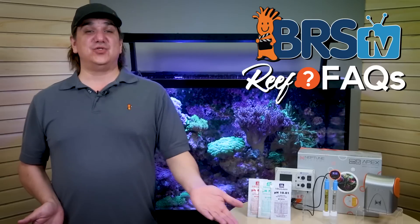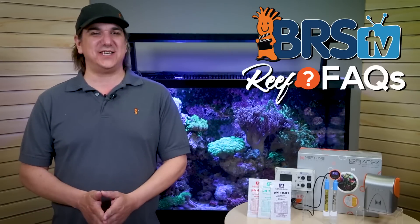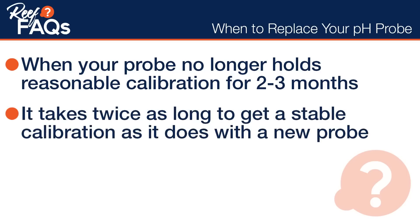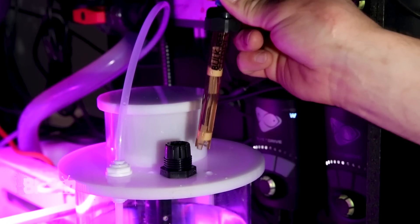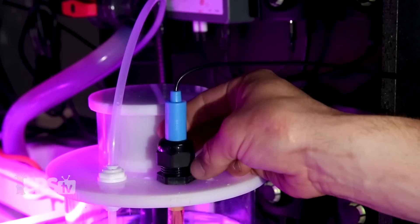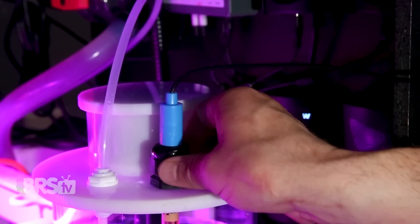In any of those cases, waiting until the probe is constantly drifting in accuracy or total failure is unwise, to say the least. The best recommendation is when the probe no longer holds reasonable calibration for two to three months, or takes two to three times as long to get a stable calibration as a new probe. Both those things are good signs that you're approaching the end of usable life, and you can replace it before serious inaccuracies show up or total failure.